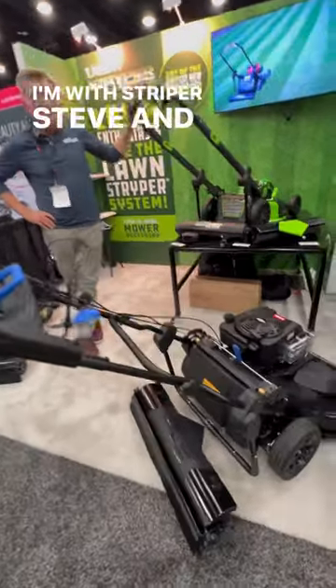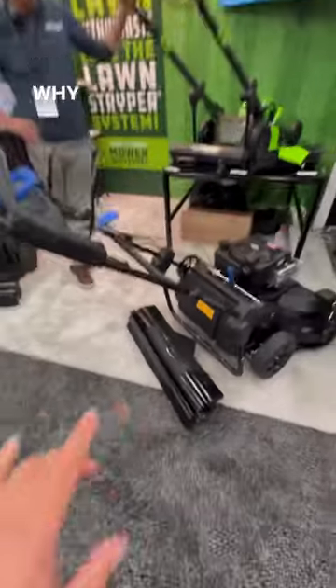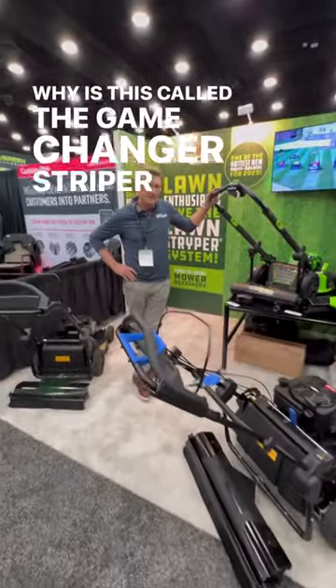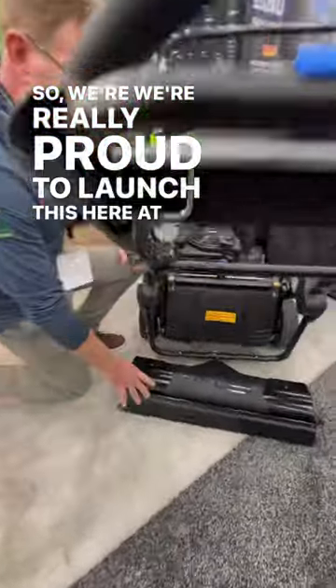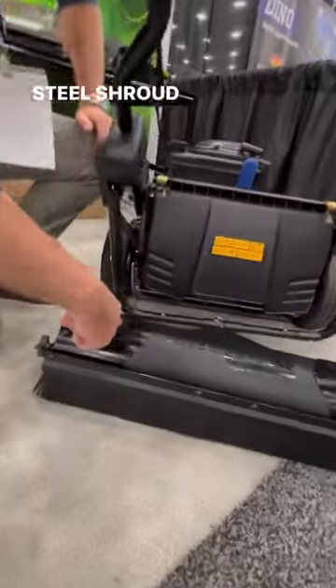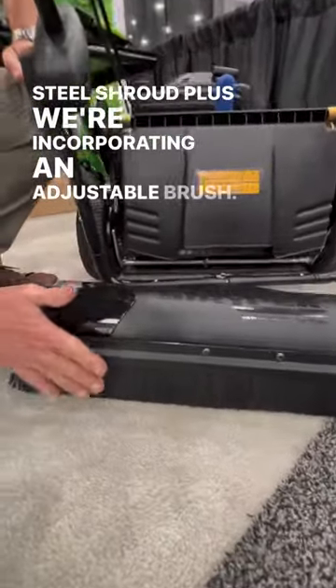I'm with Striper Steve, and this is a striping kit that goes behind a lawn mower. So why is this called the game changer? Great question. We're really proud to launch this here at the show — Steel Shroud Plus — and we're incorporating an adjustable brush.